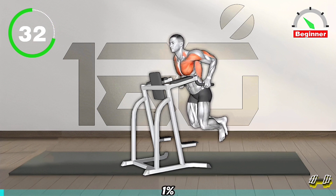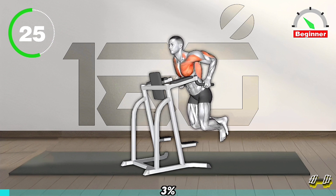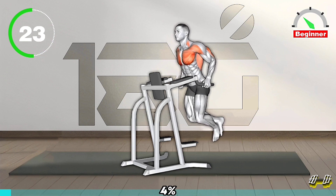Lower your body by bending your elbows until your upper arms are parallel to the ground. Push through your hands to lift your body back up to starting position. Repeat for desired number of reps.